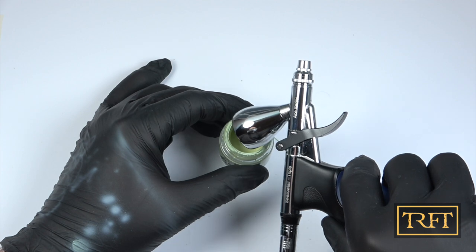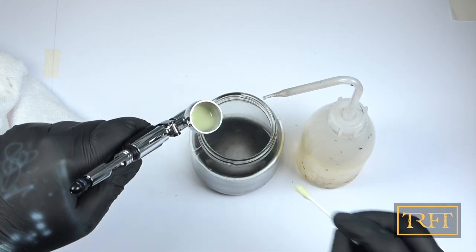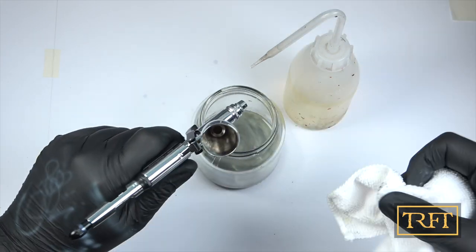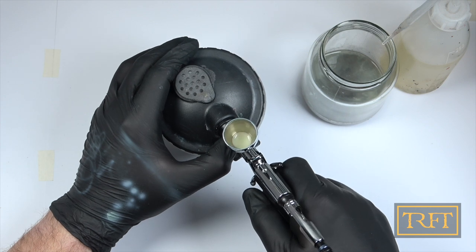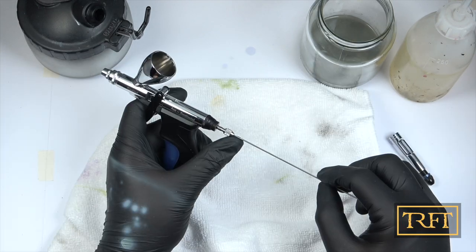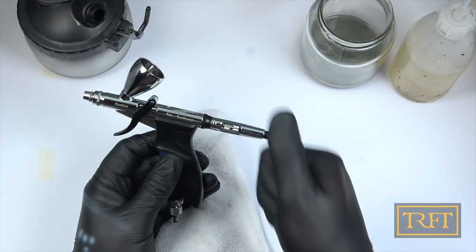What about cleaning? Well, similar story. I used a cotton bud to get rid of most of the paint that might be stuck to the walls of the paint cup before I poured the rest into a glass container. As you can see, that got rid of most of the paint already. A bit of a clean with a microfiber towel, followed by some back flushing — that took care of most of the rest. I then removed the needle and gave it a good clean — this is a 0.5. And after reinserting the needle carefully, I tested the trigger, confirming that it worked as smoothly as before. Mission complete.